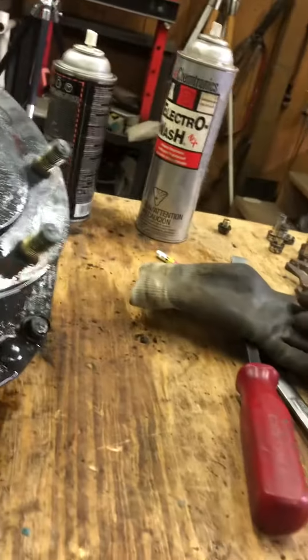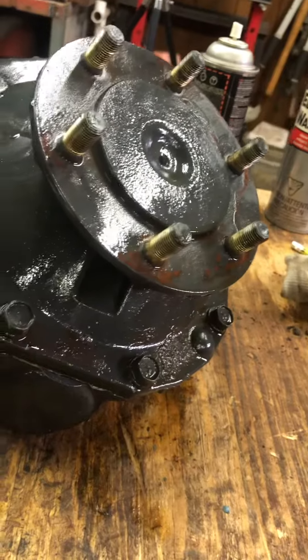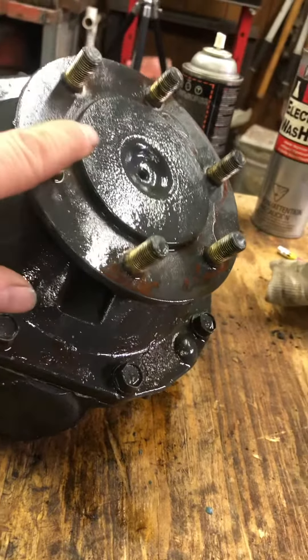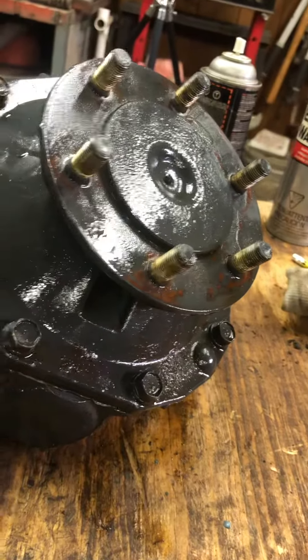You don't have to take this apart unless there's an oil seal in here that could be leaking. If that's leaking, then all bets are off. There are two little banana clips in there that hold this axle and hub to the unit.